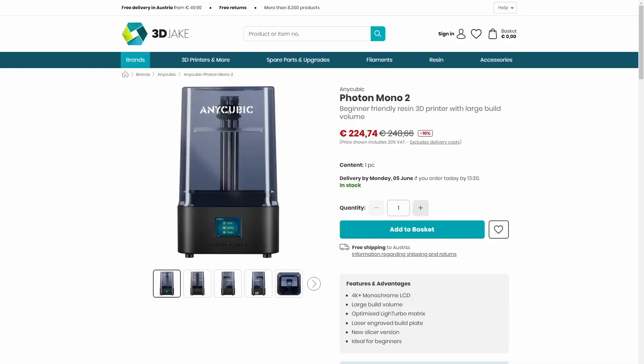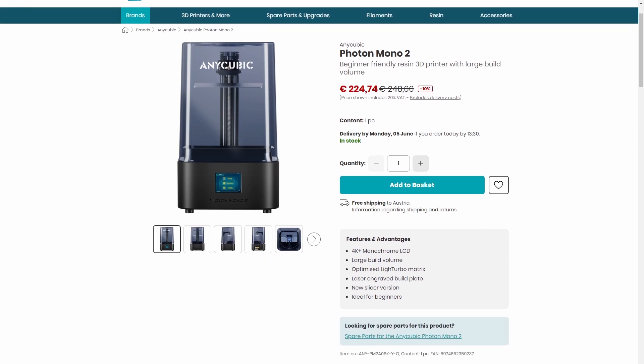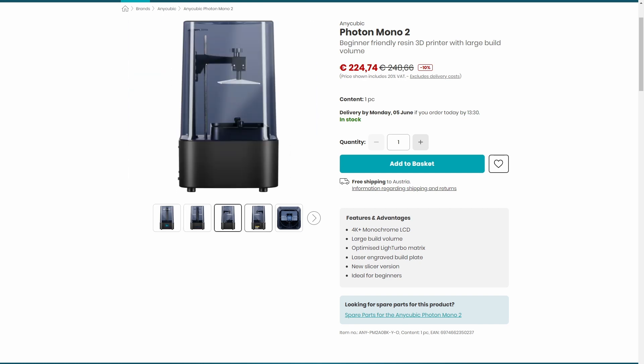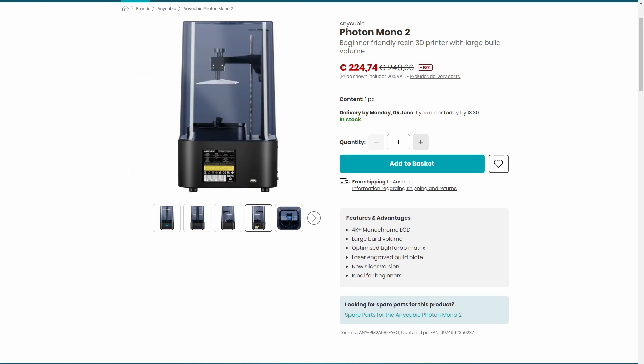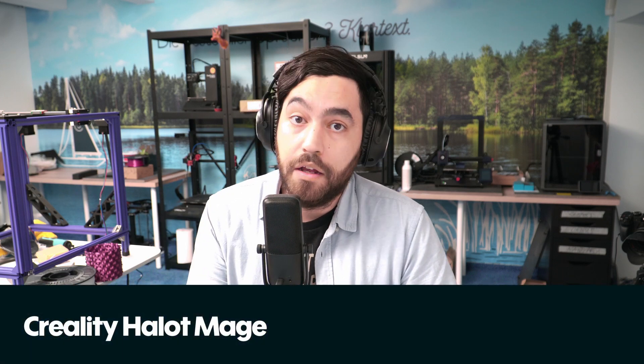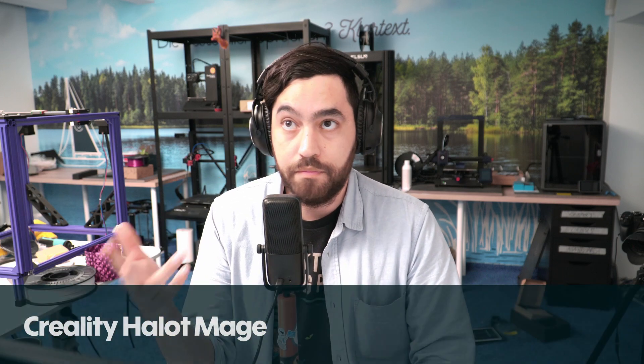Next up is the Anycubic Photon Mono 2, a 4K+ resin printer. It features the usual accoutrements like the LighTurbo matrix UV unit, a laser-engraved platform for bed adhesion, and a new version of Photon Workshop. This looks like a really nice choice if you're just getting into resin printing.